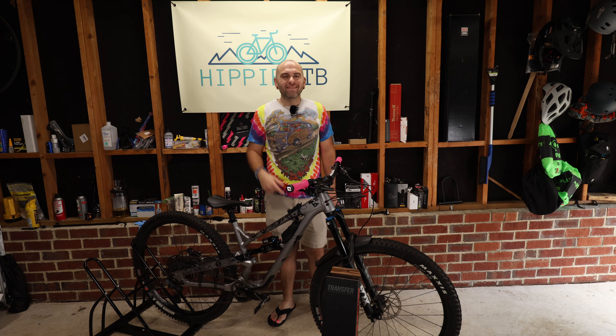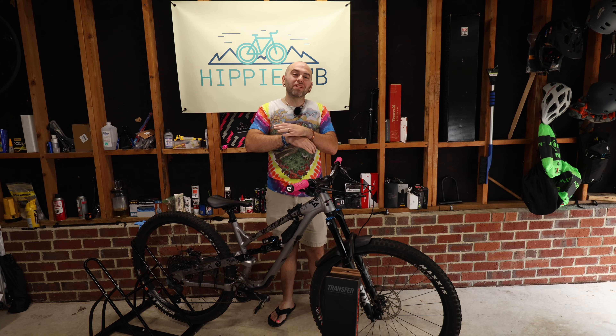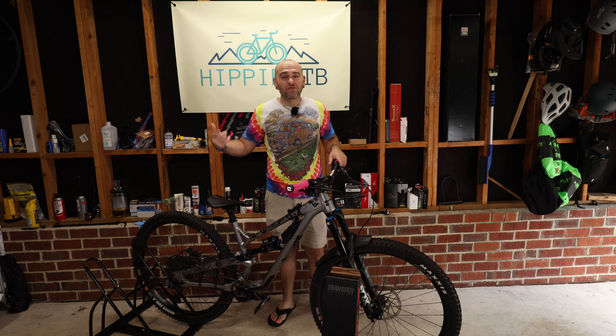What's up, hippy fam? It's Mike back at it today, and today we're going to be talking about five reasons why you should completely avoid the Fox Transfer Dropper Post.